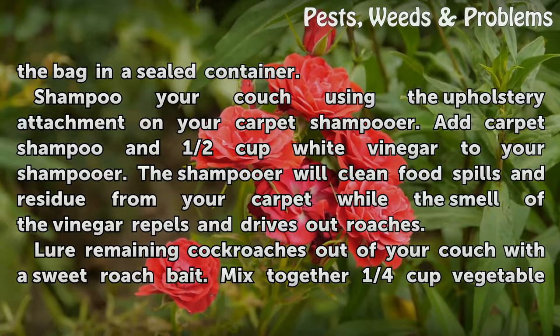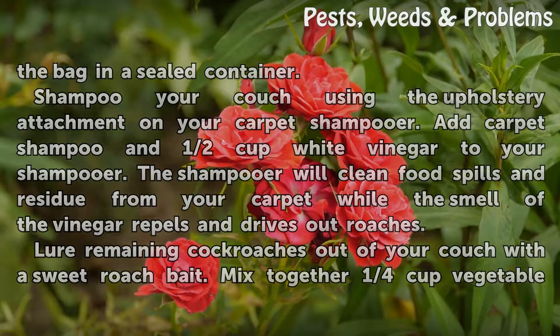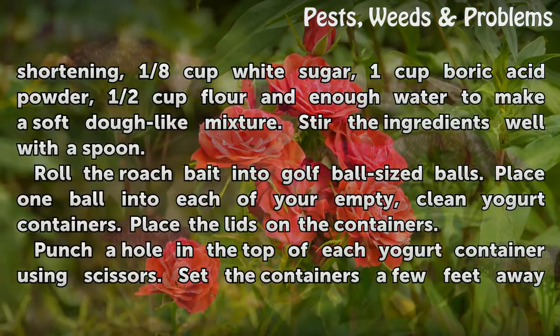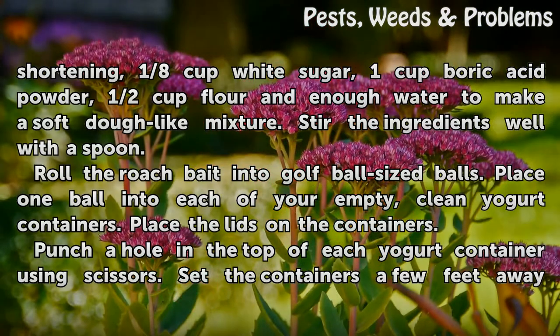Lure remaining cockroaches out of your couch with a sweet roach bait. Mix together one quarter cup vegetable shortening, one eighth cup white sugar, one cup boric acid powder, half cup flour, and enough water to make a soft dough-like mixture. Stir the ingredients well with a spoon.